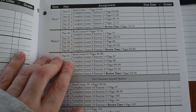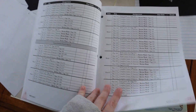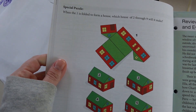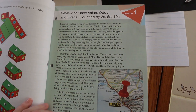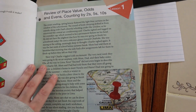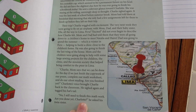So you could do more if you wanted in a week, or less — completely up to you. There are tons of fun lessons. There's also a special puzzle. We didn't do this today; we just read the review of place value, odds and evens, counting by twos, fives, and tens. To me, this lesson had absolutely nothing to do with counting — it seems like it's just a cool story to keep them interested in what's going on.